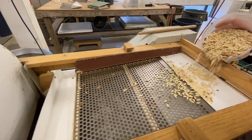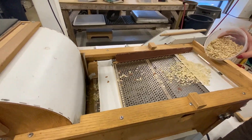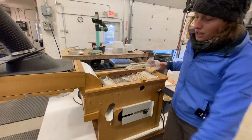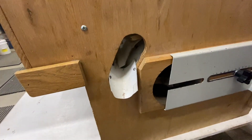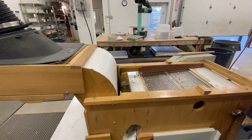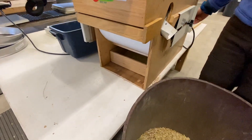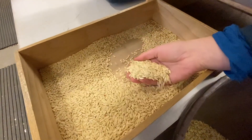This machine uses both screens and air to clean seeds. The top screen takes off any big pieces like seeds stuck together or pieces of skin, and anything that's smaller than the small screen comes out of that shoot. All of the seeds jump into a stream of air that blows any of the light seeds off into these drawers here, and then all the good viable seeds that are heavy drop down into here. So these are the seeds that we'll keep.